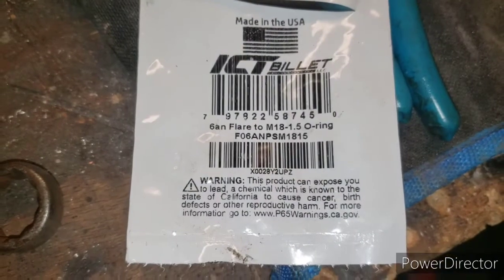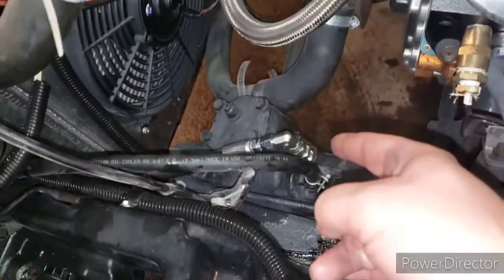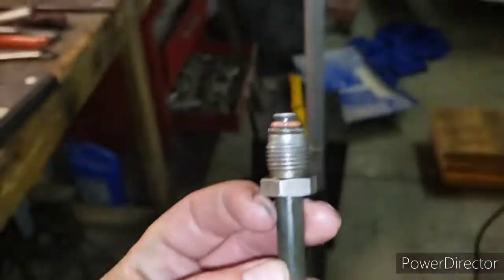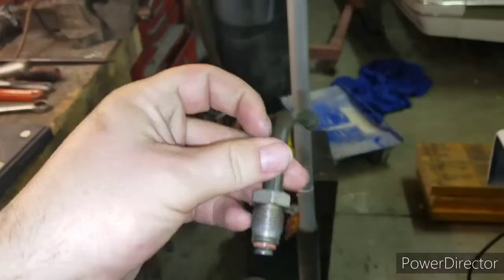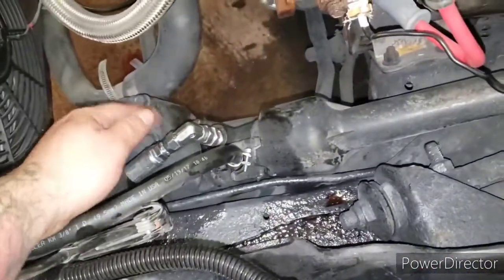I searched around and called my friends at ICT Billet. What these are are basically adapters — it turns the transmission line slash power steering line into a dash 6AN. So it went from basically that fitting on one end with a 6AN coming off the top — you screw that into your pump, you screw that into your rack, and now you can get any place that makes high-pressure lines to make you a line. It kind of looks like a stock one actually.